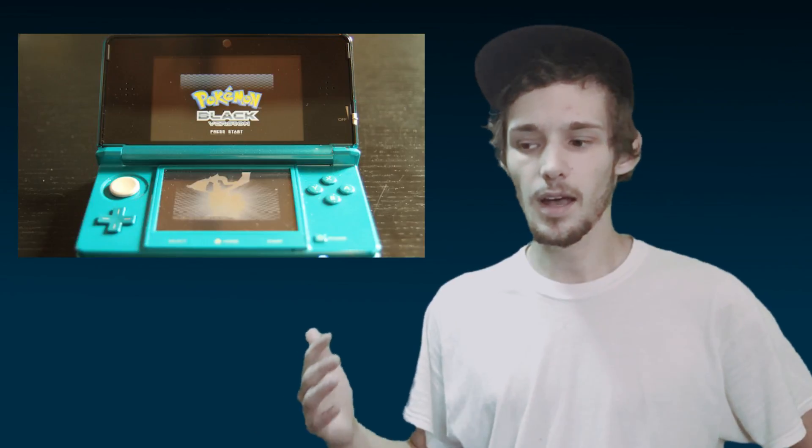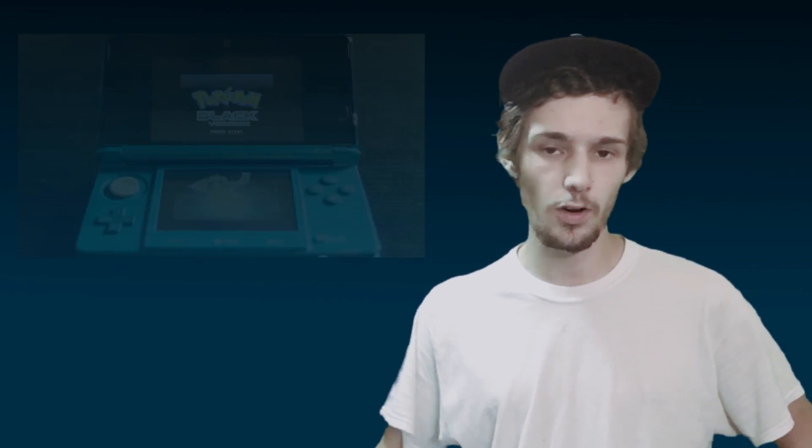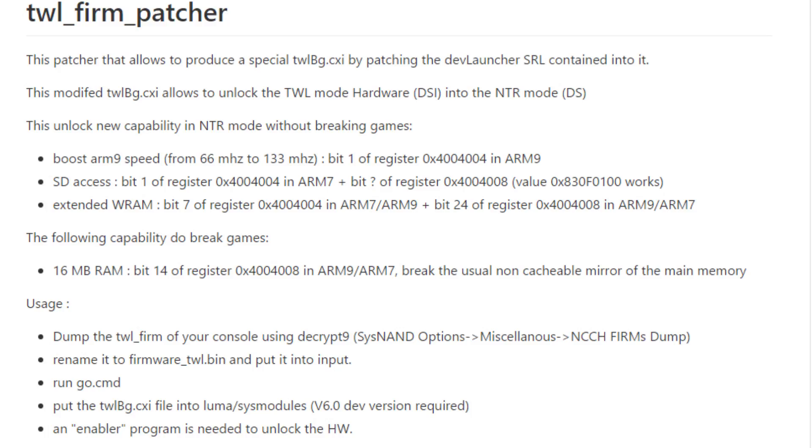Now there was the DSi, which was TWL, that could run off the SD card and had access to the camera and was overall faster. A developer by the username normat has created a patch for the 3DS that works with Luma custom firmware, allowing users to have some commands that are able to read off the SD card from DS mode.